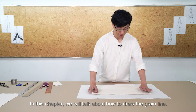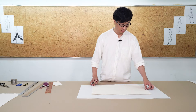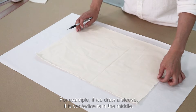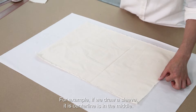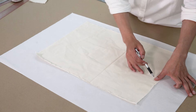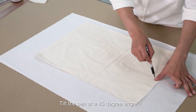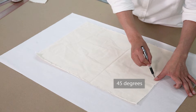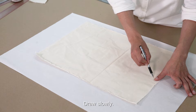In this chapter, we will talk about how to draw the green line. For example, if we draw a sleeve, its center line is in the middle. Hold this with your thumb. Tilt the pen at a 45-degree angle. Draw slowly.